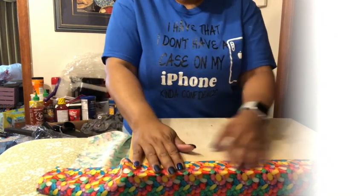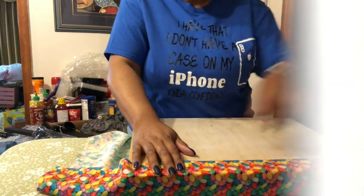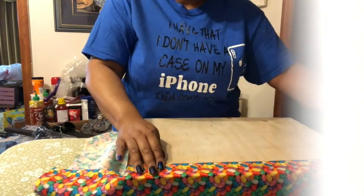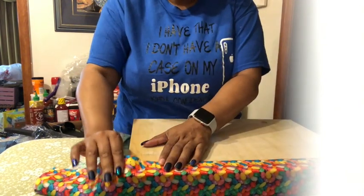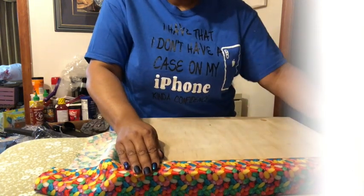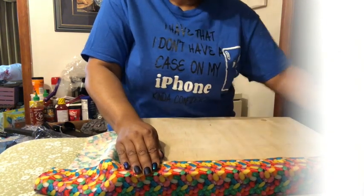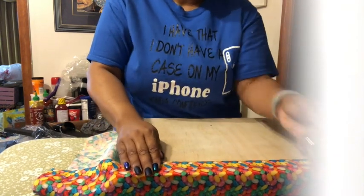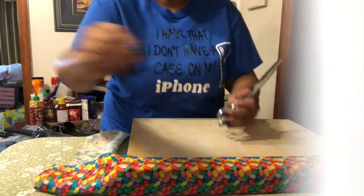Now we're ready to staple. I'm going to start the first bit of stapling but I have too much fabric, so what I'm going to do first is cut my fabric down and then I'll be right back.